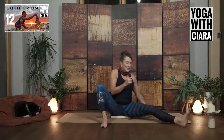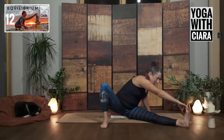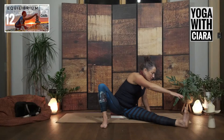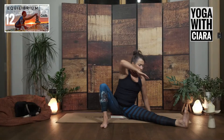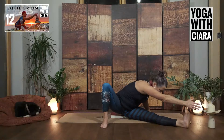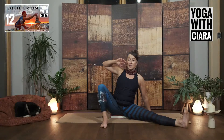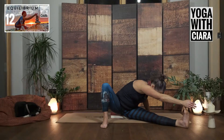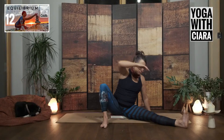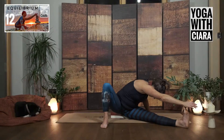One more time. Bring it out. Reach over towards your left foot and then pull your right elbow back into wing and then reach. So now we're really listening to the torsion in the belly, the twist in the spine, the mobility of our rib cage. How do you lean a bit more into this movement?